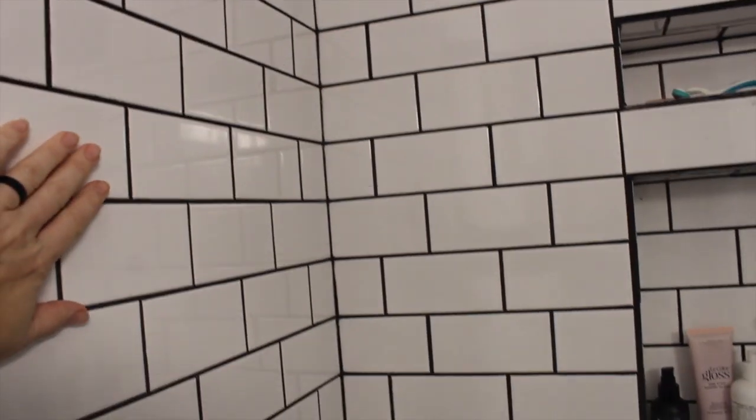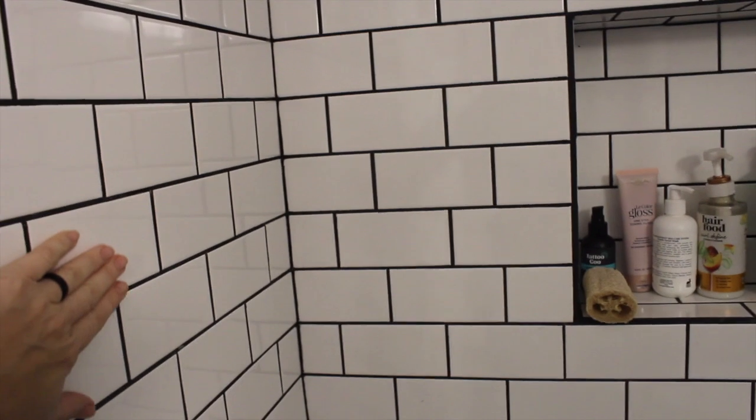What do you guys think of the subway tile? This is what it looks like when you're in the shower — the bathroom looks way more spacious and clean. It's a tiny bathroom too. The last thing I have to do is paint the back of this door white and probably put a mirror on the back, because it's still the original door. Thanks for watching, you guys, and have an awesome day. Leave me a comment. Bye!